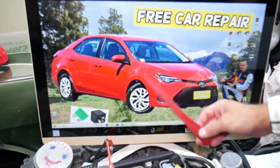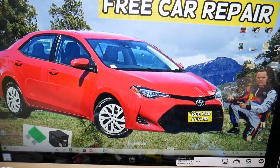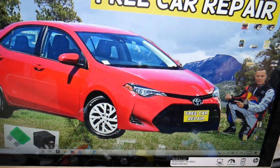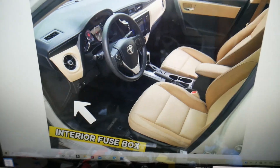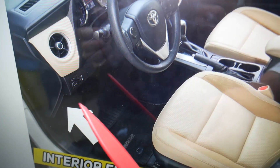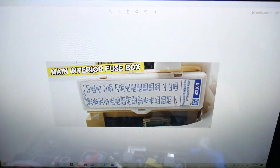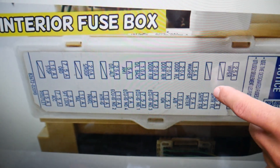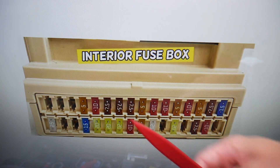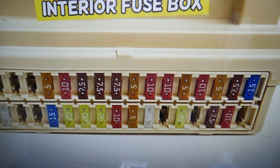So, the radio fuses — we'll demonstrate on this generation Toyota Corolla. You guys have multiple fuse boxes; today we work in two of them. The first fuse box: open the driver door, look on the bottom of the dash underneath on the left side, and you'll find one white cover. Just pop it open and you'll find the main interior fuse box with a layout like this one.